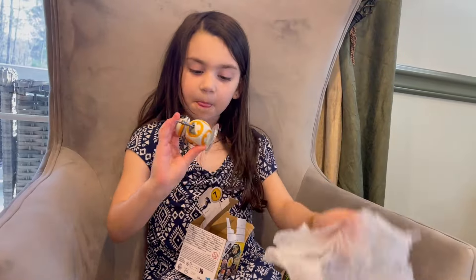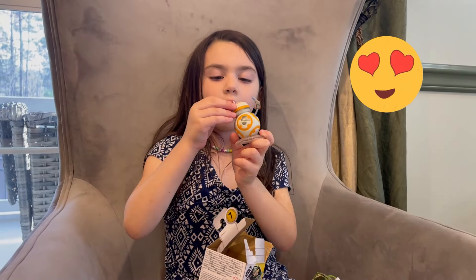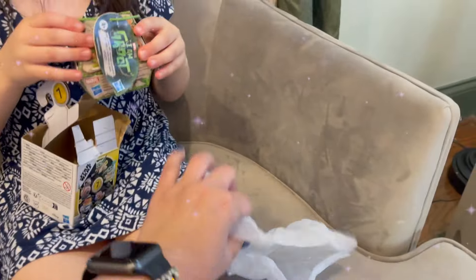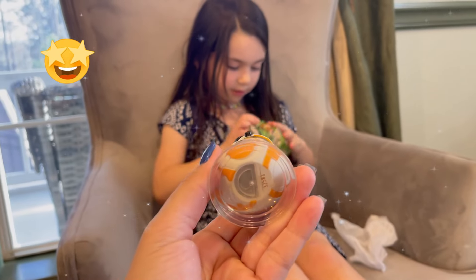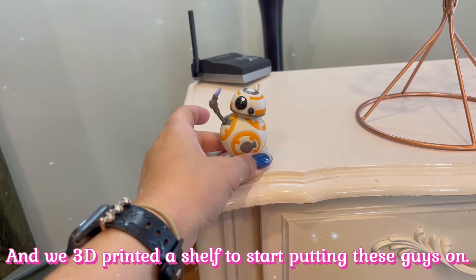These are cute collectibles — they have a base. They come really well packaged; he was wrapped inside and comes with a little stand. And here is BB-8! These are great collectibles, we really like these. We 3D printed a shelf to start putting these guys on.